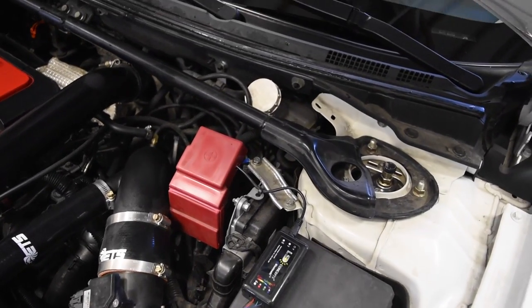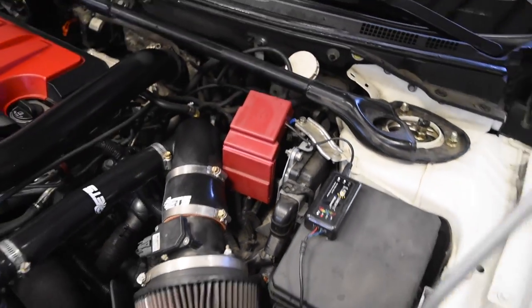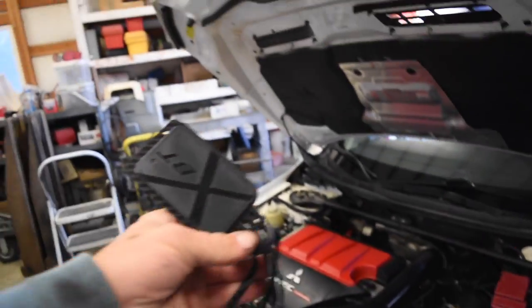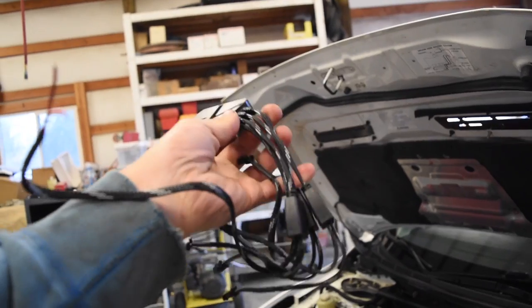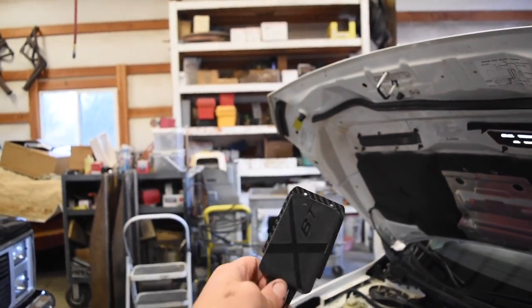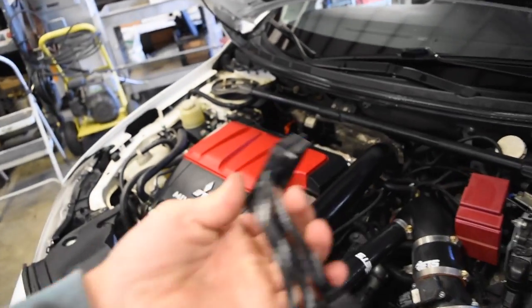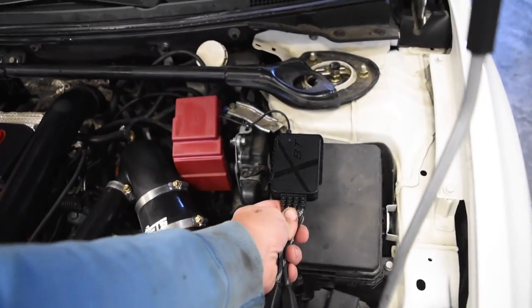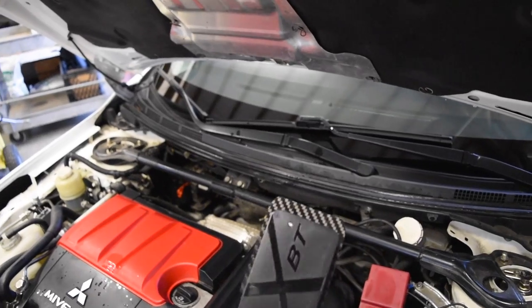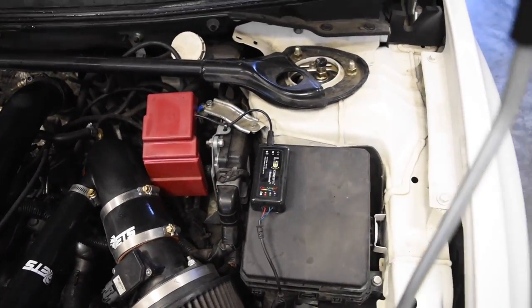One last thing I need to do before I put the car away for the winter — get the LED Bluetooth controller for the daemon eyes in the headlights swapped out with the new Morimoto XBT Bluetooth controller. It's supposed to be a lot better, that's why they sent it to me. All the plugs should be the same. I just have to figure out where to mount it — I think I'm just going to double-side tape it on since I don't really feel like drilling holes.